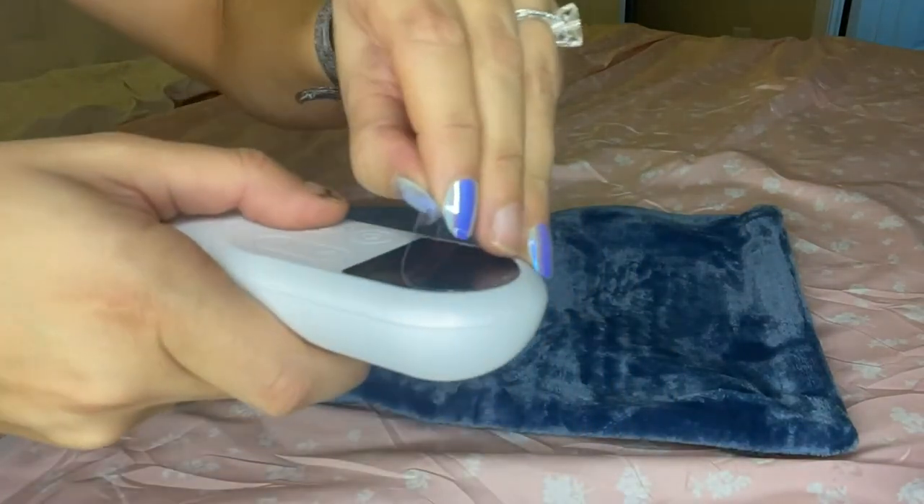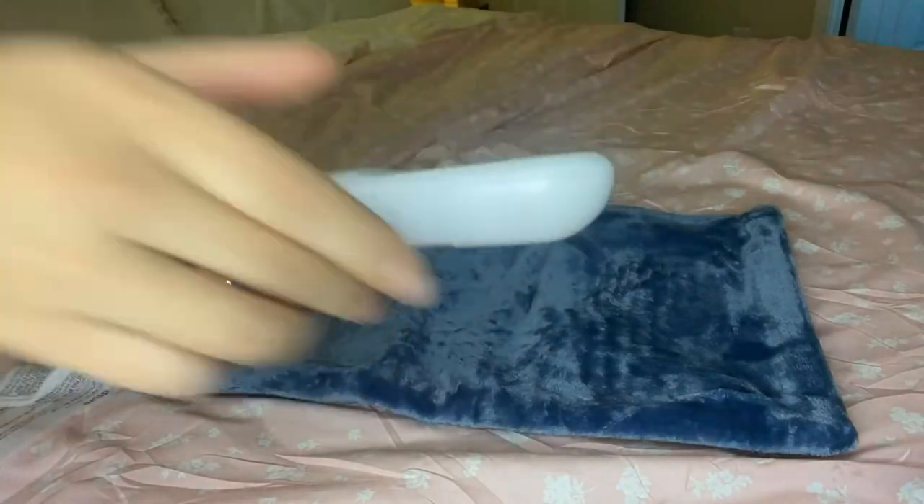There are six different heating levels, a two-hour auto shut-off, and three timer settings, which is excellent for sleeping. Definitely check it out.